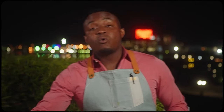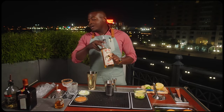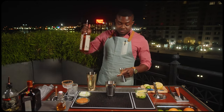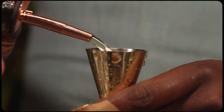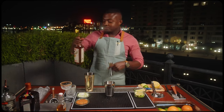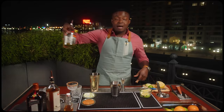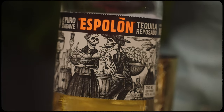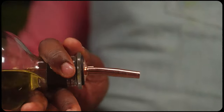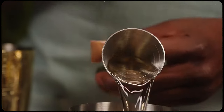Next, for my orange liqueur, I'm using Pierre Ferrand — this is my personal preference, but any high quality triple sec will work as well. Orange liqueur, half an ounce, 15 mils. For our base spirit, I'm using Espadín Reposado tequila. You can use any brand or style you like, just make sure it's 100% agave. For the base, 2 ounces, 60 mils.